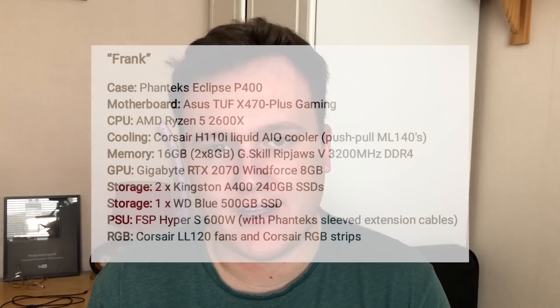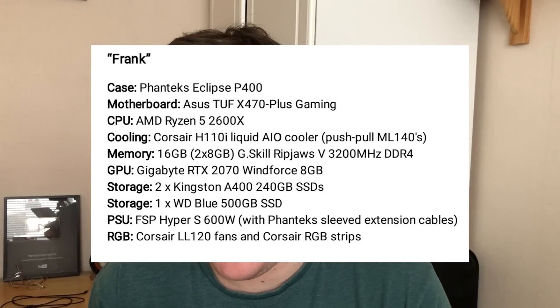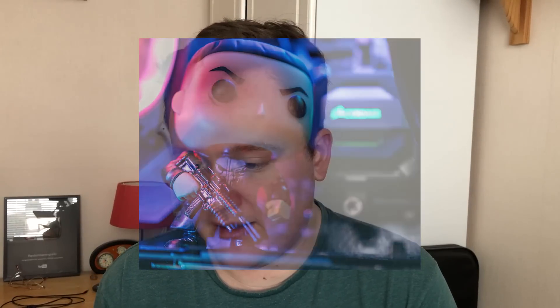We've got another higher-end rig here and this looks absolutely fantastic. Frank is this PC's name. We have a Ryzen 5 2600X, an H110i liquid cooler, 16 gigs of RAM, and an RTX 2070 Windforce. Please don't spare the RGB jokes - but I actually love the way you've handled RGB in this build. Not too bright, it's actually pretty subtle, and it looks really good. The cable management is fantastic - I don't know how people manage their cables so well. That is from Nick_the_geek_42 on Twitter.